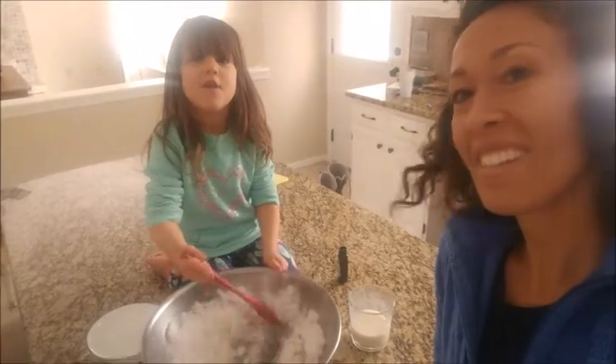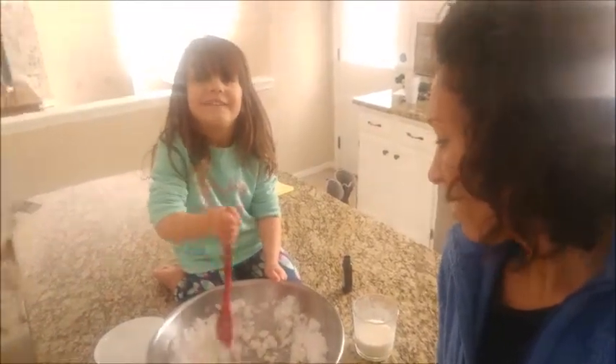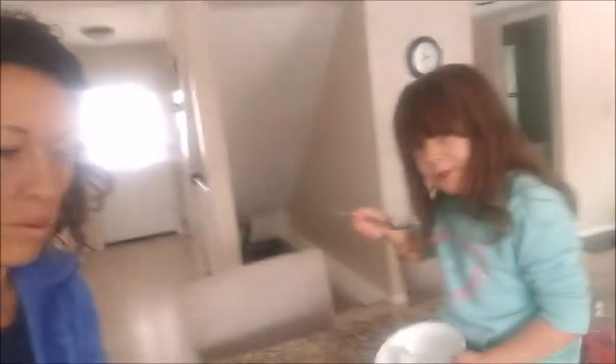I'm making snow ice cream. Served it up. Now we're gonna enjoy it. Good job, chef. Cheers.